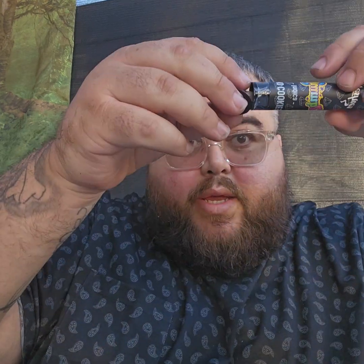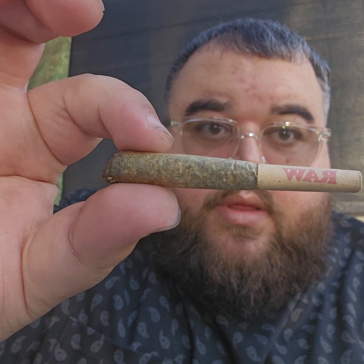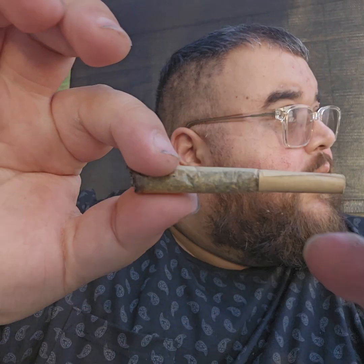Let's open it — already smoked it so it looks like this. Yeah, let's slide it up.